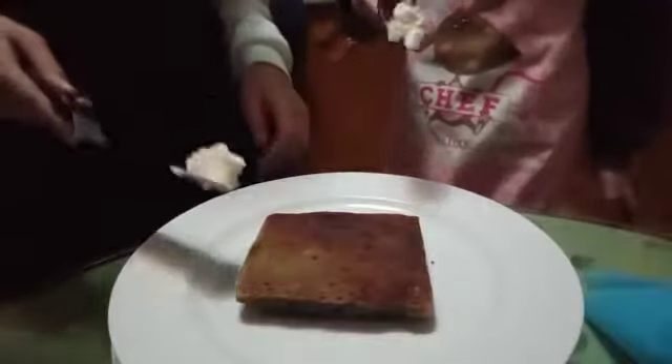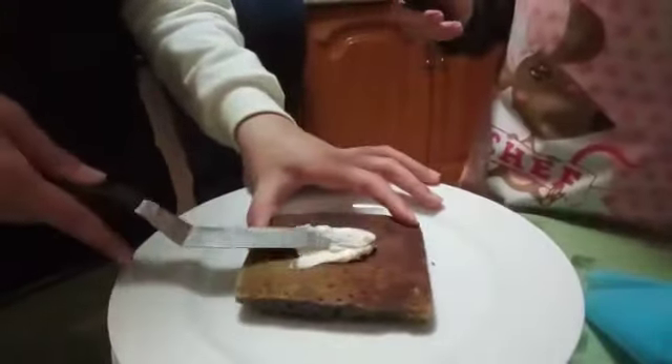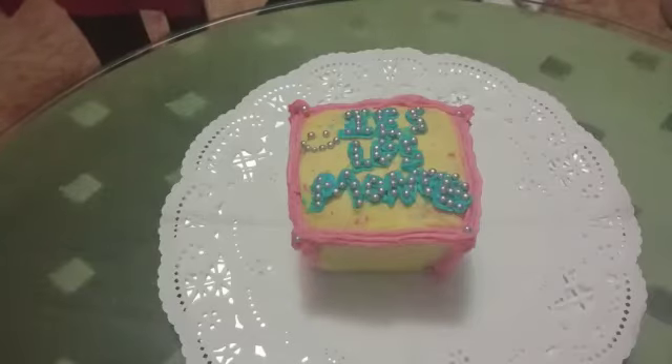Now we can decorate the cake with buttercream. And this is our cake.